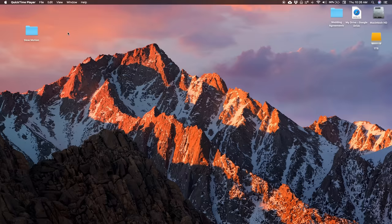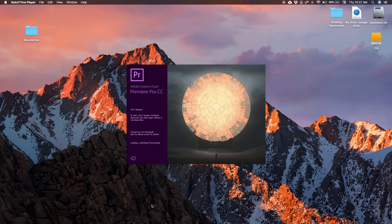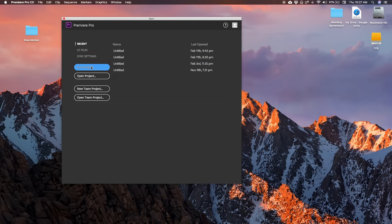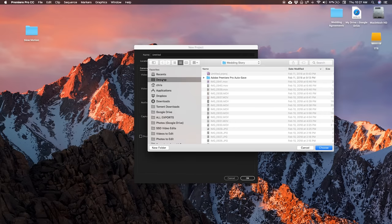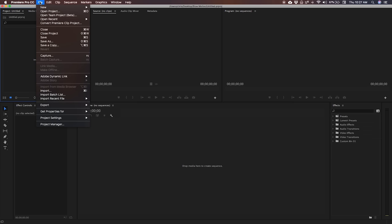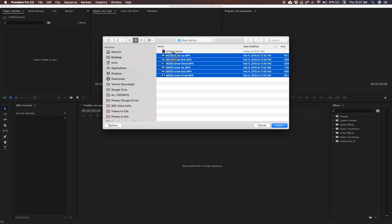I have my footage saved here in a folder called Slow Motion. Once Premiere Pro is loaded, create a new project and head over to where you saved your footage — in my case on the desktop in a folder called Slow Motion — and specify that as the place you want to create your project. This loads up a window with no sequence yet. It says 'drop media here to create a sequence' — that's exactly what we're going to do. Import the footage and drag it in.